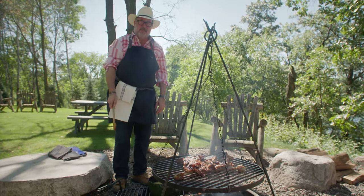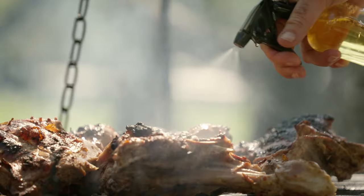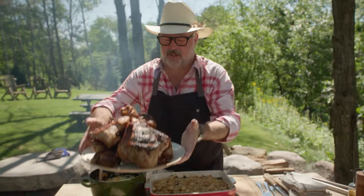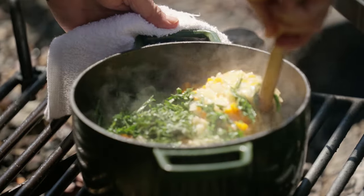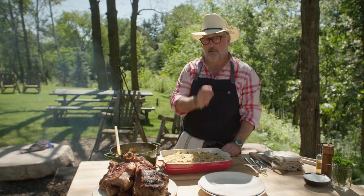Every single one of you out there is sitting in your chair or on your couch saying, boy, do I want to make this right now. You want to learn how to make grilled turkey legs that look like that? Along with lemony carrot orzo and cream greens, stick around. I'm going to show you how.